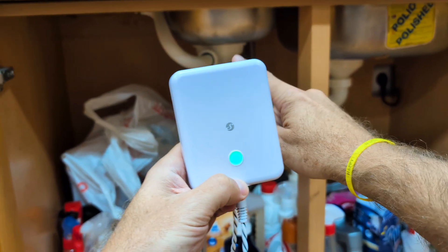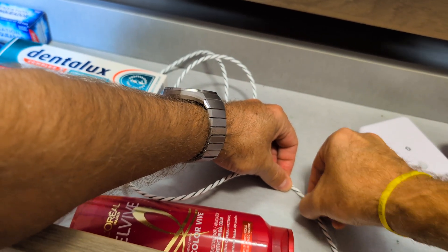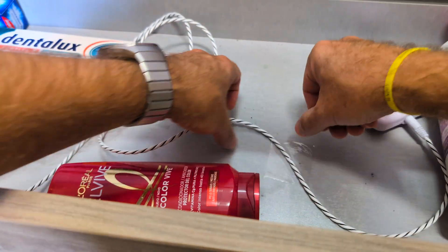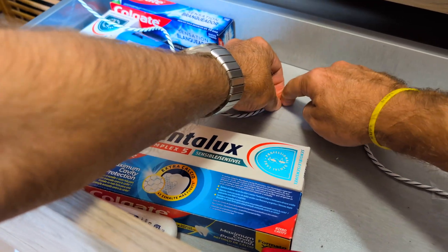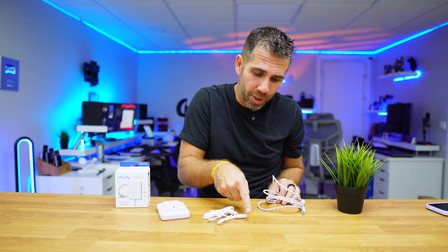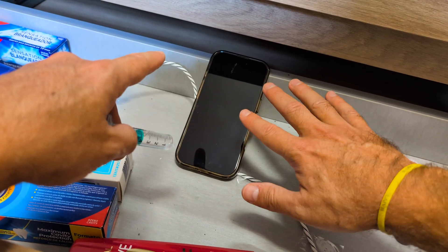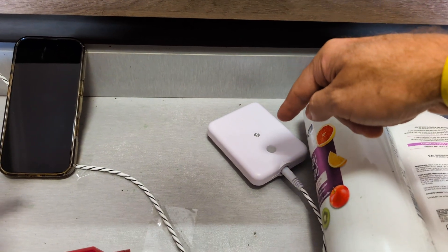I tried it in the bathroom, and my suggestion is: since the cable is a bit stiff, use a little bit of tape to keep it as close as possible to the surface. If I have it on a wooden area with the wire spread out, any small amount of water that touches the wire will trigger a notification. Even with the phone on silent, the device itself still beeps.